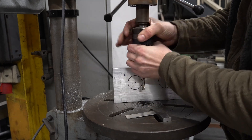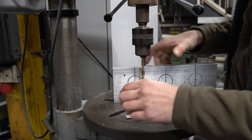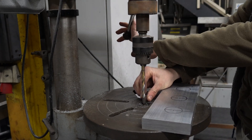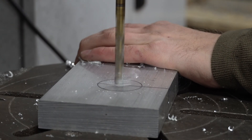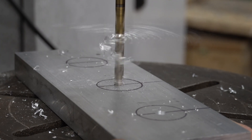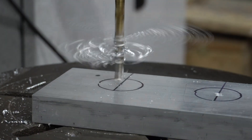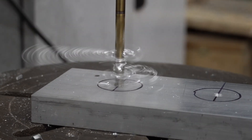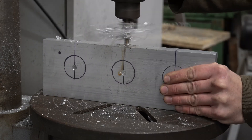You can do these holes by hand if you wanted to, but I'm not going to because I've got the drill. Just want to keep it nice and square — always nice to check the drill is square. That'll do.